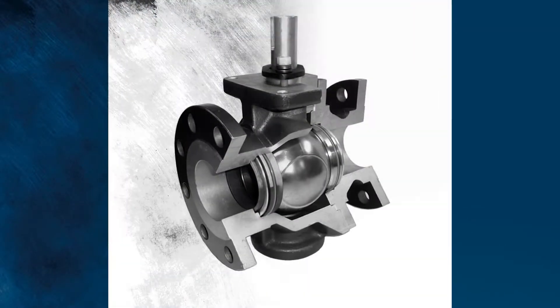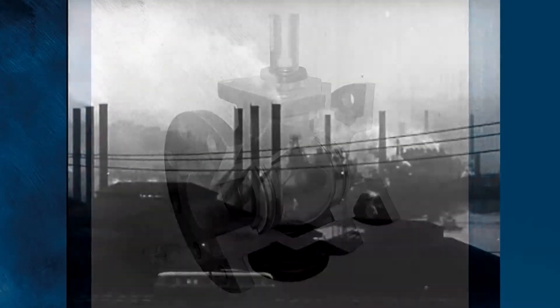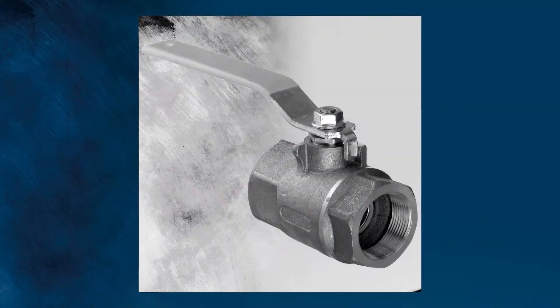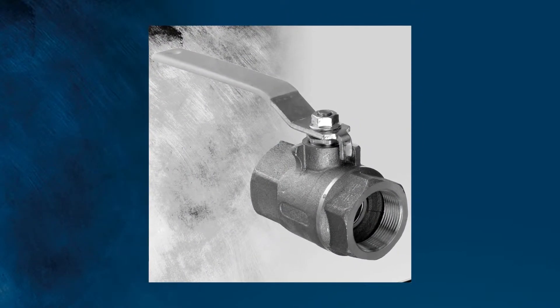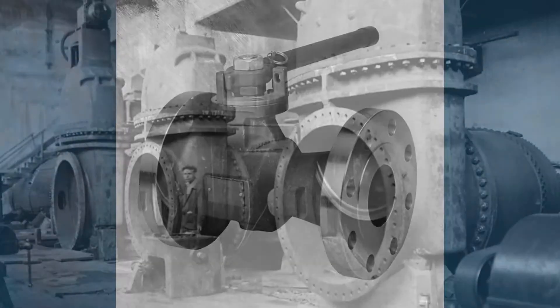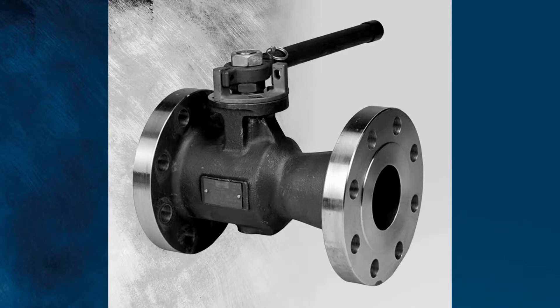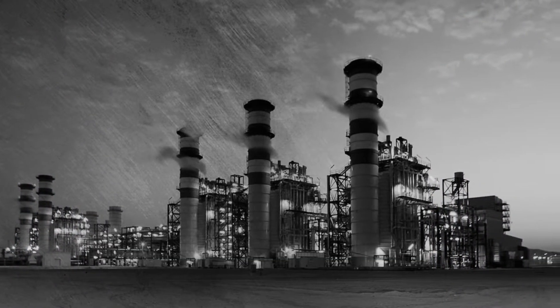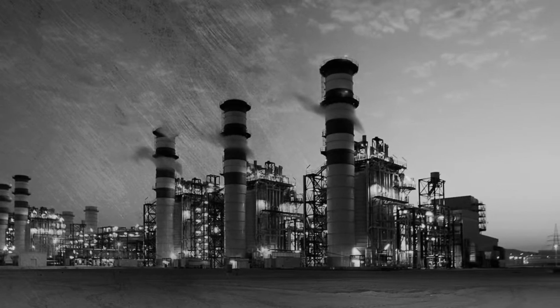When the first ball valves were introduced in the mid-20th century, most industrial facilities and even homeowners switched. Bronze ball valves were better than bronze gate valves, and the cost was comparable. But those same facilities were still stuck with cast iron gate valves for larger sizes. Flanged ball valves with carbon steel bodies and stainless steel balls were developed for the petrochemical industry, but they were four to five times the cost.